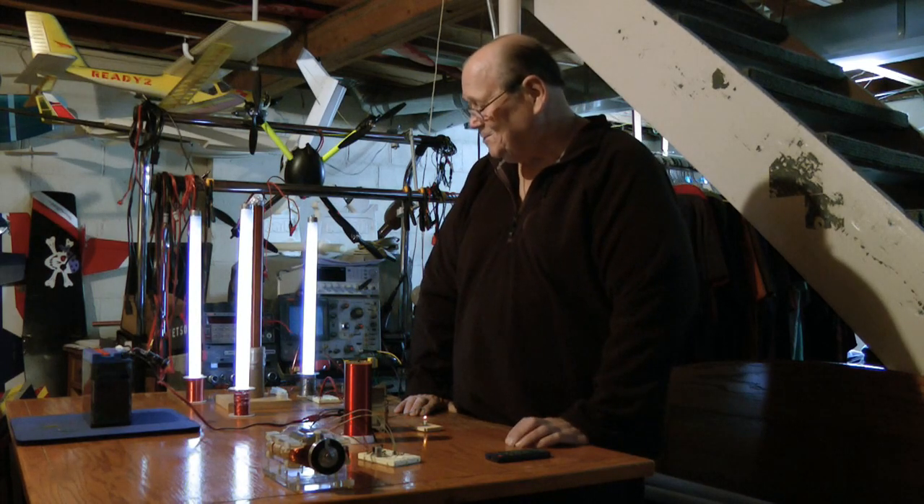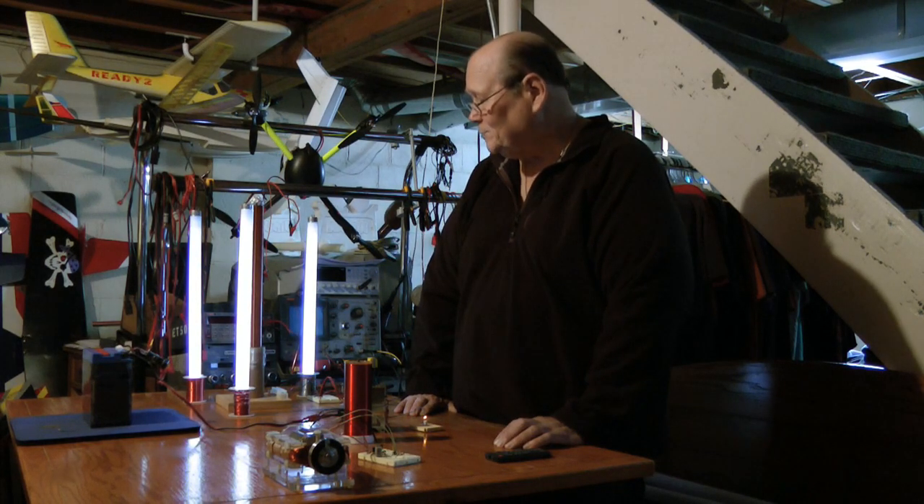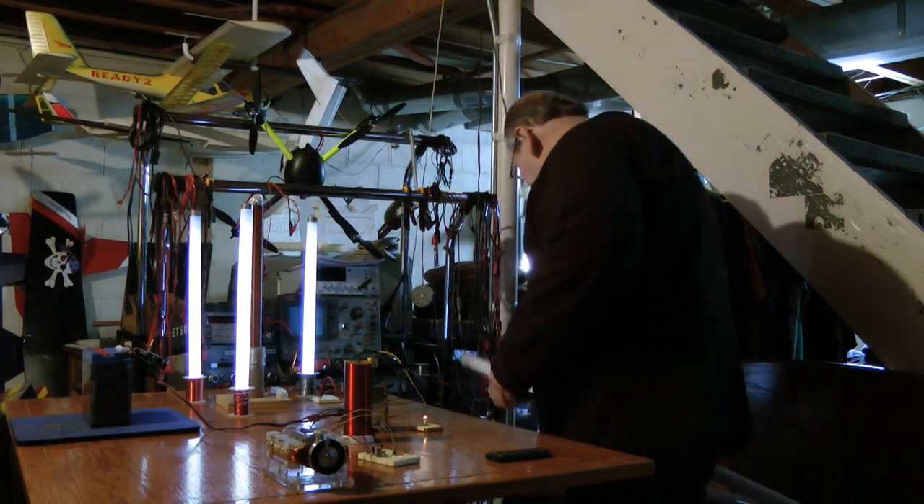Hi everyone. I finally ran into something a little bit interesting and I thought you might like to see it. Here's my little Tesla coil. This is running on the Slayer circuit, and it's doing a pretty nice job.